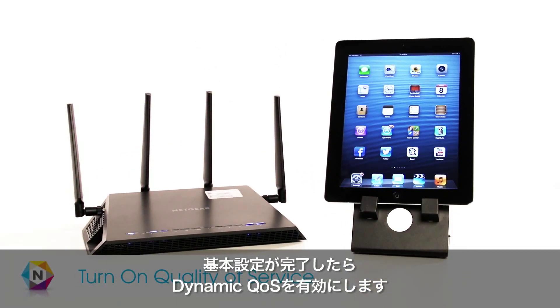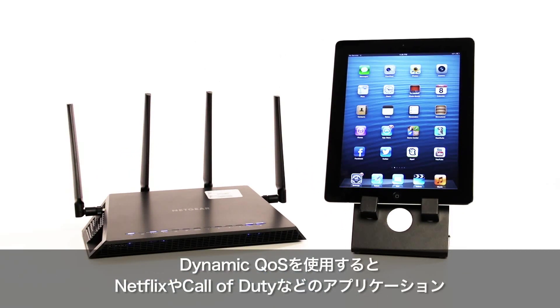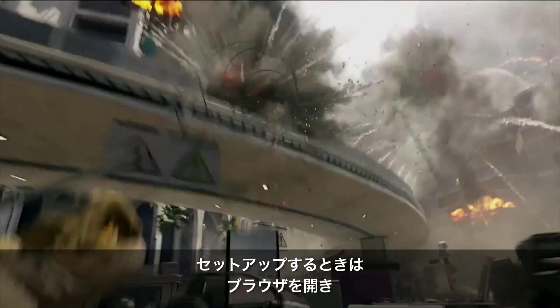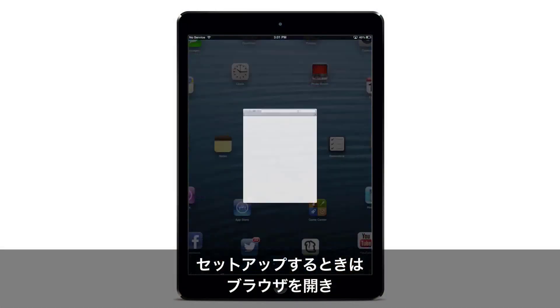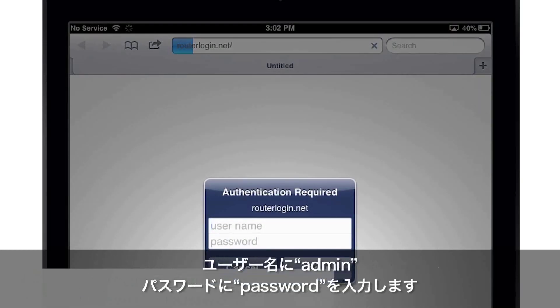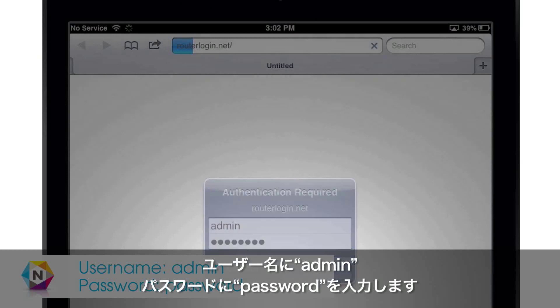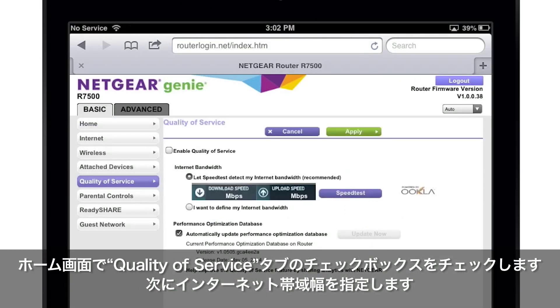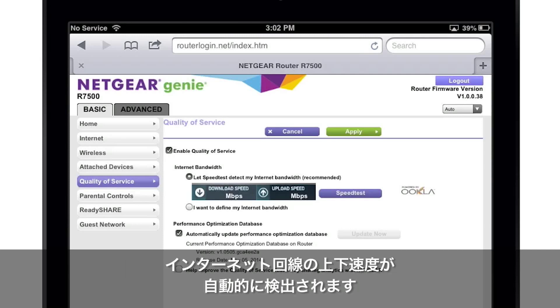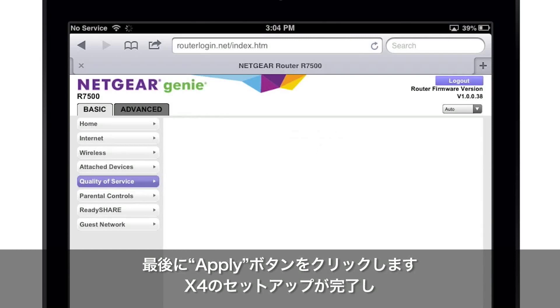Upon completing the basic installation, we recommend that you optimize your network by enabling Dynamic QoS. Dynamic QoS, or Quality of Service, is an advanced feature that can be used to prioritize applications like Netflix and Call of Duty, and devices like game consoles and streaming players. To set up Dynamic QoS, launch a web browser and enter routerlogin.net into the address field. When the login screen displays, enter admin as the username and password as the password. From the home screen, click the Quality of Service tab and select the available checkboxes. You now need to specify your internet bandwidth. Select 'Let Speedtest detect my internet bandwidth' and click the Speedtest button. Speedtest will automatically determine your internet download and upload speed. Finally, click the Apply button to enable Dynamic QoS.